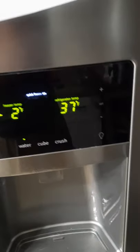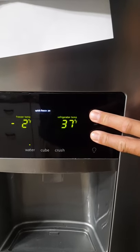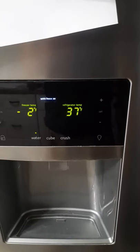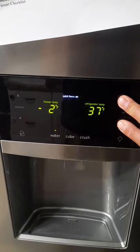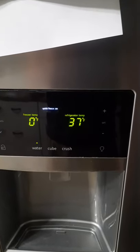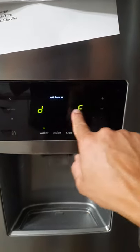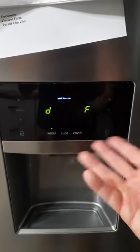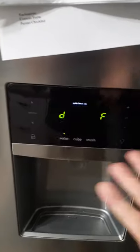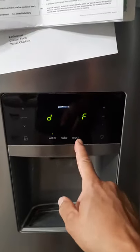Another thing you can do — which is sometimes a third process — is also running through the defrost. Press plus and minus together. Once you've done that entire thing, it'll run through the defrost process. It'll say DF for defrost and just go for about 20 minutes or an hour. By the time you've done all those things and you run the defrost — which is automatic — it'll stop on its own.